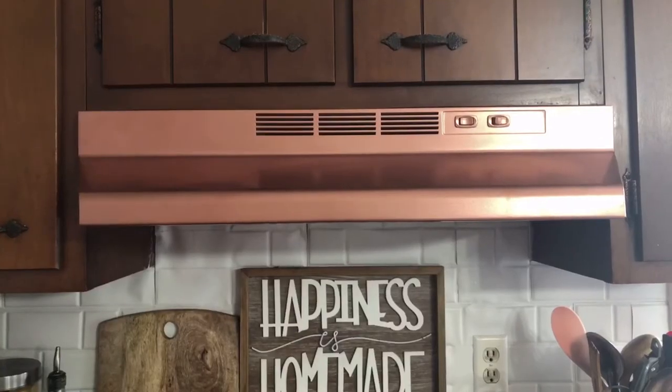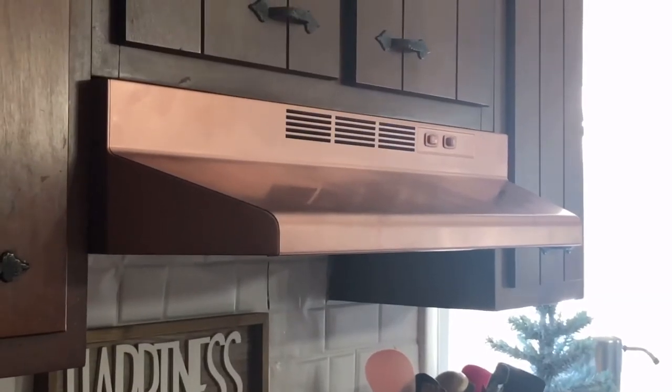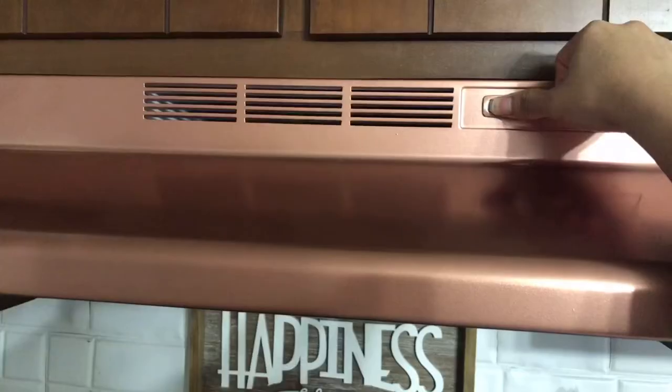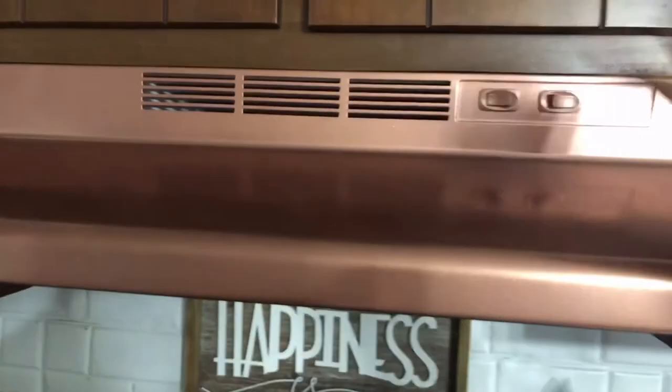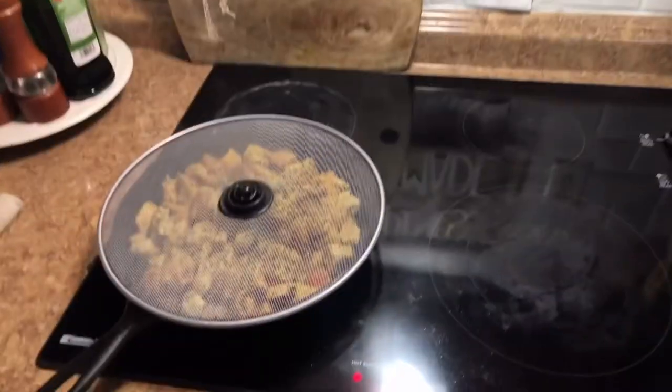And boom, it is done! I think it looks absolutely beautiful. Let me know what you guys think about it in the comment section down below. And finally we have a fan that works — I'm very happy about that. And even though this hood had one light, I put a daylight bulb in there and it was nice and bright.